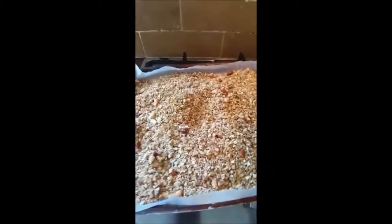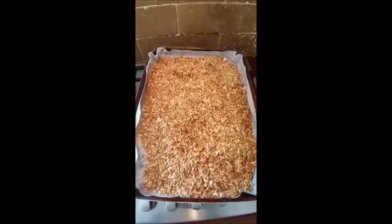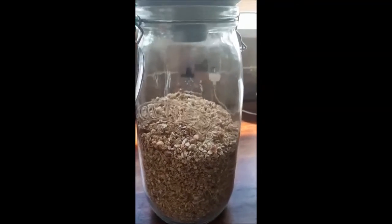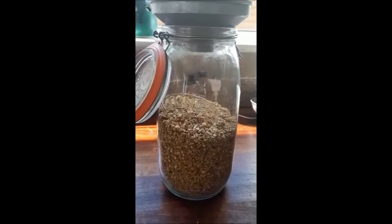Back into the oven again. This is what you're looking for — a nice golden colour. Enjoy when you make it! Here is the finished granola filling half a large jar.